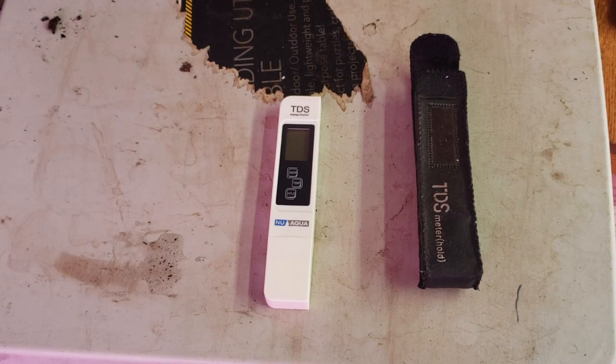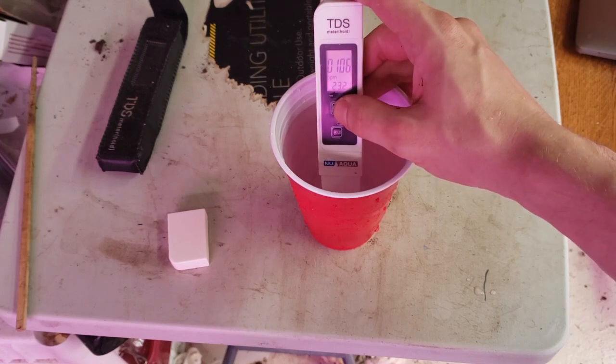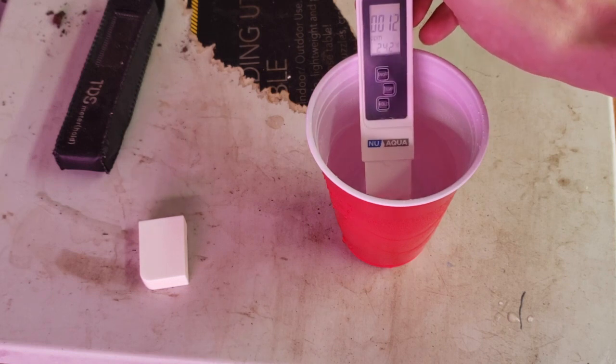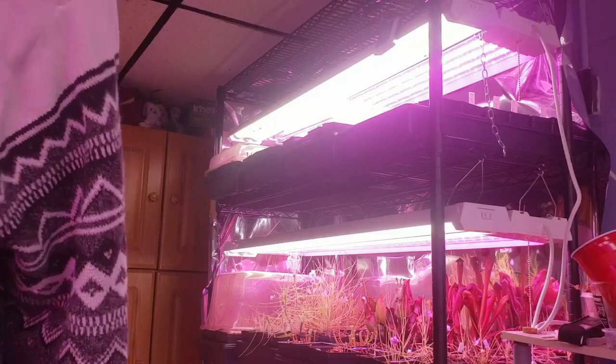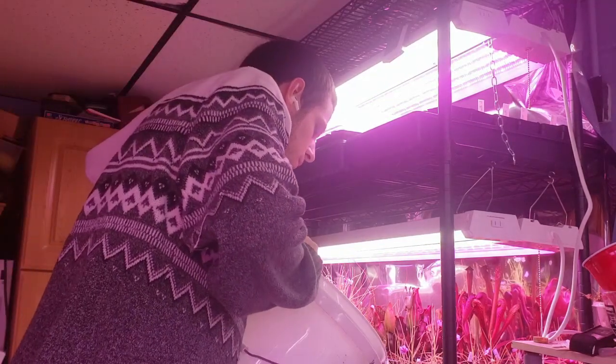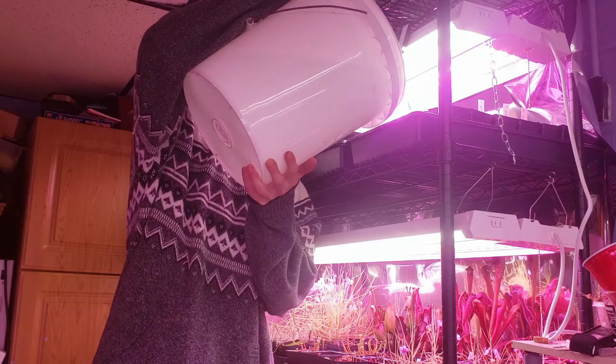Next up, water. The first thing you need is a TDS meter like this. It'll measure the total dissolved solids in your water. You need water with under 100 parts per million of total dissolved solids for carnivorous plants. Here you can see my tap water comes in at around 100 parts per million. My reverse osmosis filtered water clocks in at 12 parts per million. To water, I use the tray method, watering from the bottom of the pot. I fill these trays one to two inches up the pot and refill the trays once the trays dry, but before the medium dries.